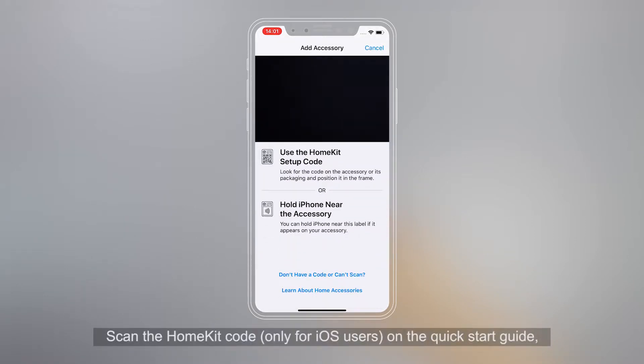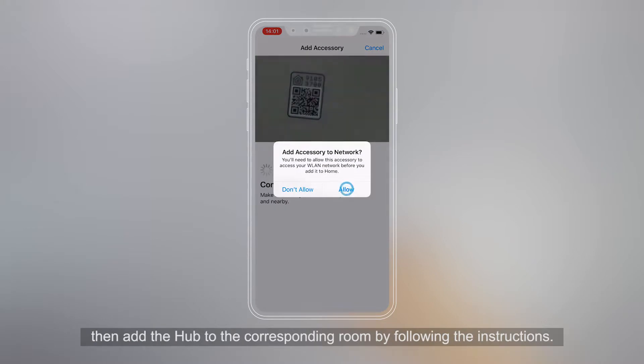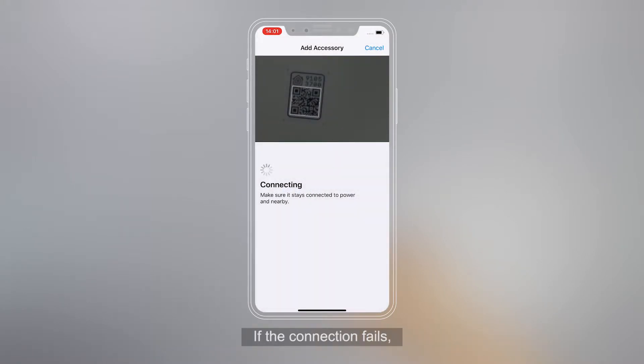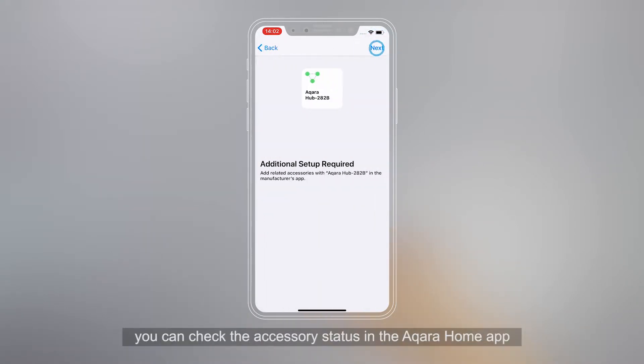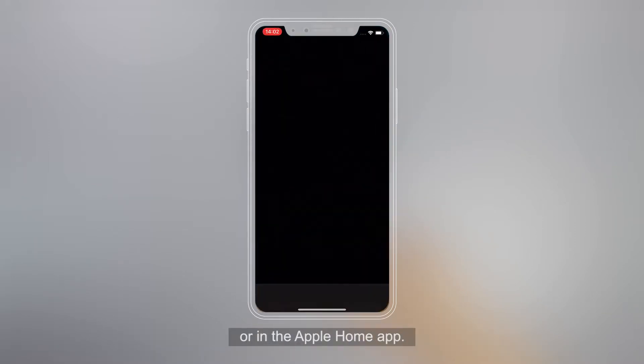Scan the HomeKit code — for iOS users only — on the Quick Start Guide. Then add the Hub to the corresponding room by following the instructions. If the connection fails, please go to the Aqara Home app, Profile, Help and Feedback to search for a solution. After adding the Aqara Hub is completed, you can check the accessory status in the Aqara Home app or in the Apple Home app.